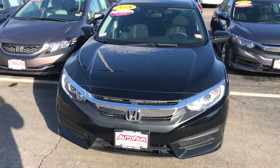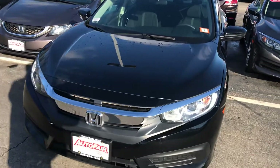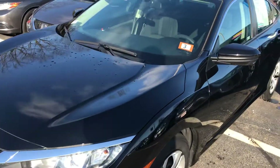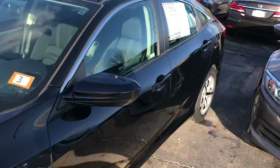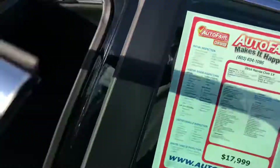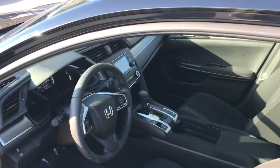Hey Robin, this is George over at AutoFair Honda. I just wanted to give you a quick look at this 2018 Honda Civic LX that you're interested in and kind of go through some of the features of the car. This vehicle is AutoFair certified, so it's going to come with a really awesome three-year, 125,000 mile powertrain warranty.